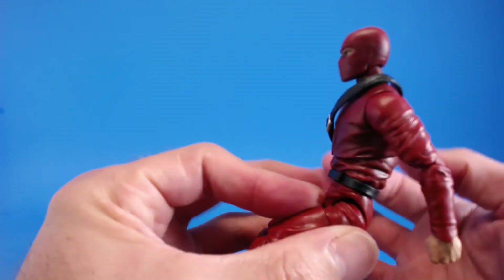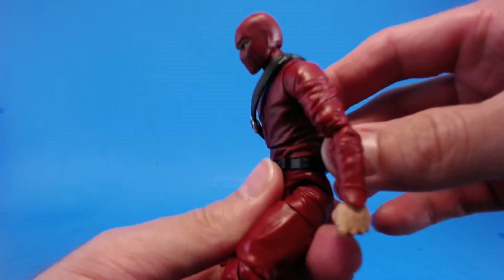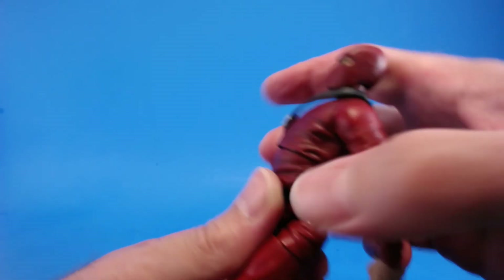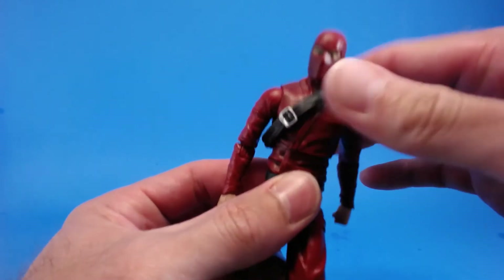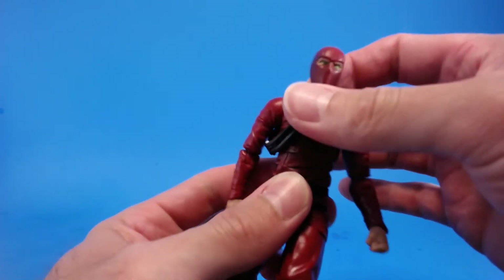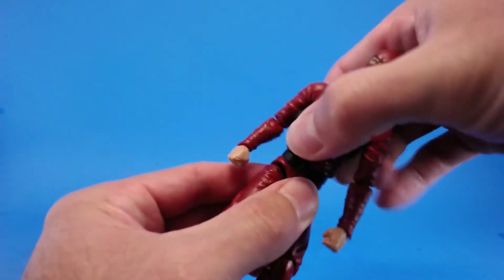Moving into the torso, he has — I believe it's a double ball peg, but I really don't know what's in there. He's able to crunch forward a little bit, not a lot, and he arches back a little bit more than being able to go forward. You can see that little gap or hole for the articulation, but not a big deal. He's got side to side at this joint, which works good.